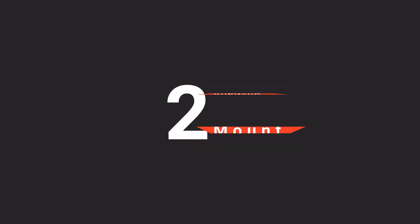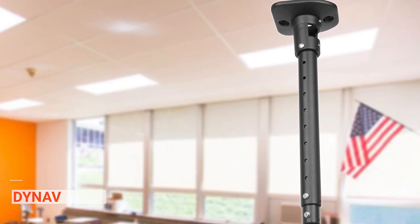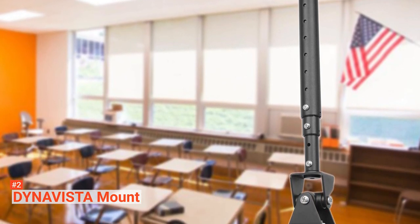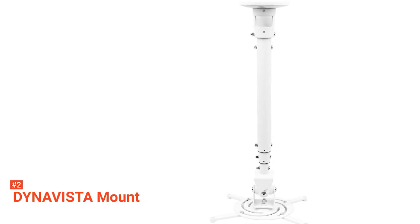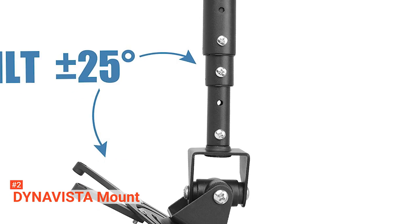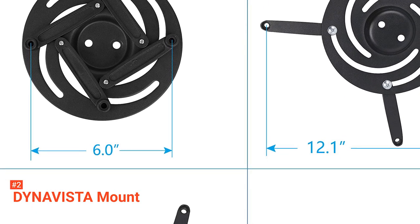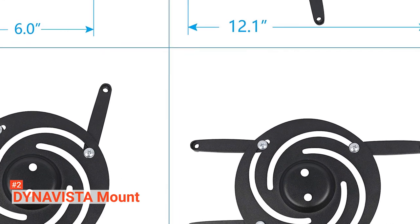The second product on our list is the DynaVista Universal Full Motion Mount. DynaVista supports most projector brands with a distance between the mounting holes on the back of 12.1 inches or less. It is universally compatible and can be used on a flat ceiling. It is crafted from high-quality premium steel to provide a dependable projector mount with maximum strength and support of up to 30 pounds. This mount can tilt 25 degrees up and down, swivel 90 degrees from left to right, and offers 360 degrees rotation. The mount provides a 43.6-inch extension and 23-inch collapse from the ceiling using the extendable arm, and 8.9 inches without the arm.